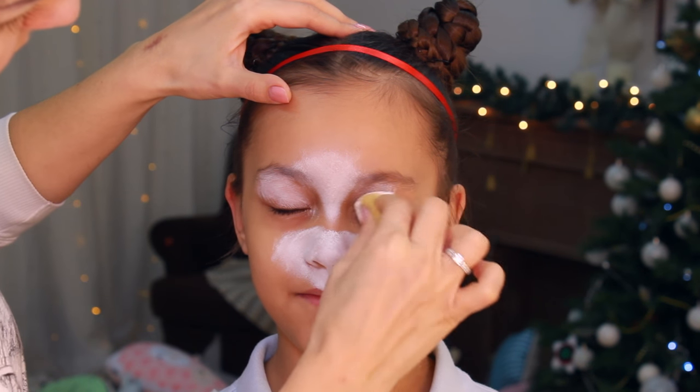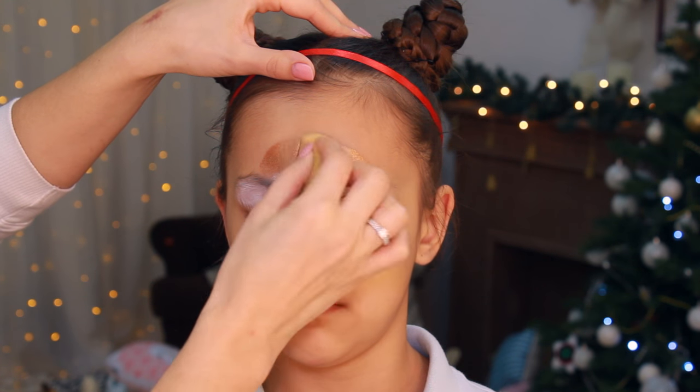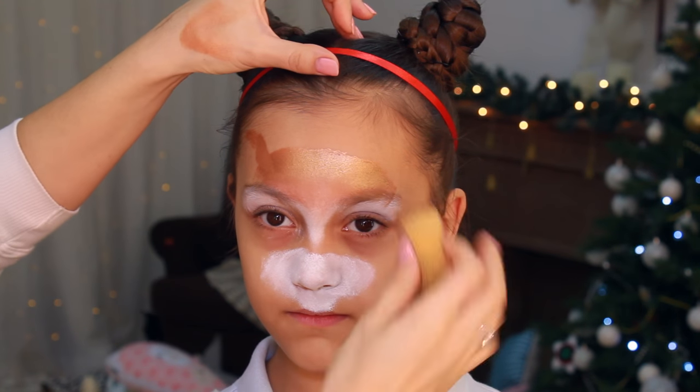My first step is creating the white muzzle area, and I'm also adding some highlights to the center of the forehead and to the eyelids. I'm sponging a steampunk color as a background and creating the shape of the mask.